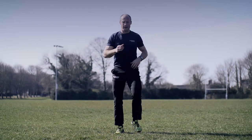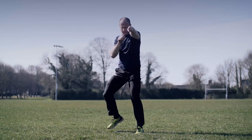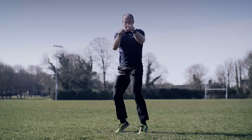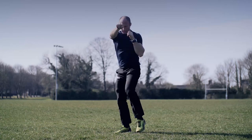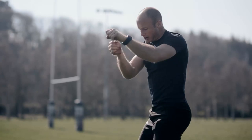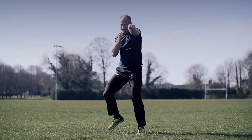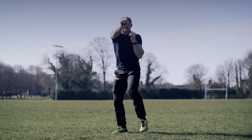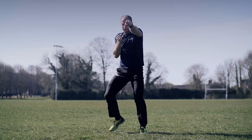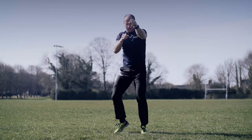Back to jogging on the spot. This time we're going to take a combat stance — one foot forward, hands up. We're going to punch out, back to the chin every time, turning your wrists over. Back to the elbow, elbow to the body. Hands to the chin.